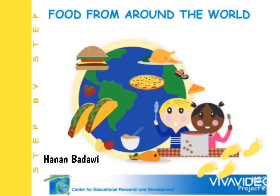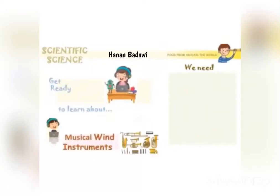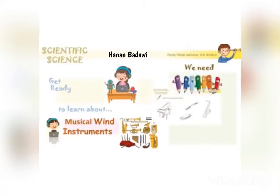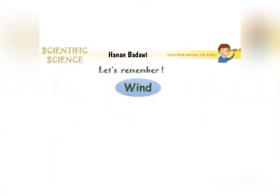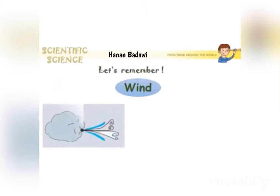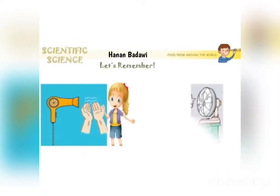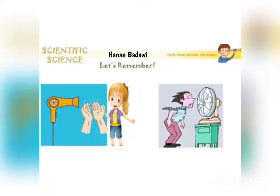Hello kids, today's activity is about musical wind instruments. You need crayons and a worksheet. Let's remember that air cannot be seen or caught, and let's remember that the hair dryer and the fan give us air.